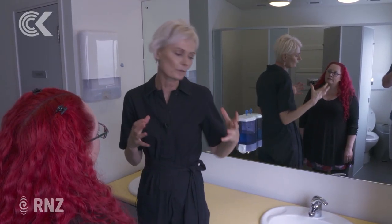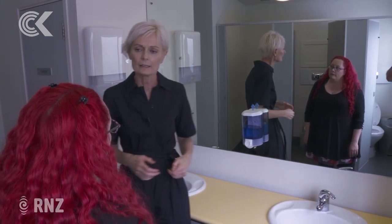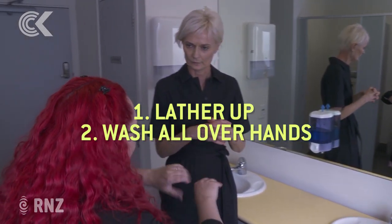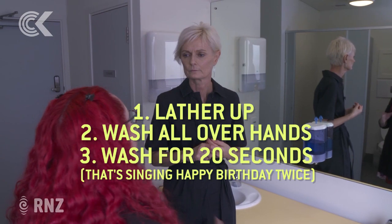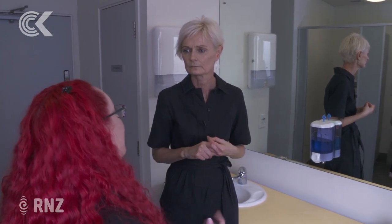If you had to list the three most important things we should be doing, what are they? First, lather up. Second, get into all the nooks and crannies — make sure you get the sides and everything. Third, length of time: the recommendation is you sing Happy Birthday twice, which gives you about 20 seconds. If you can do it another time through, that's 30 seconds — excellent.